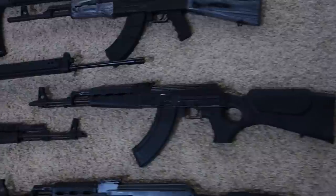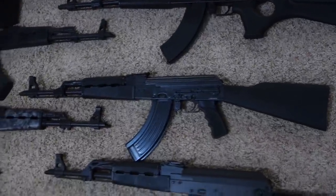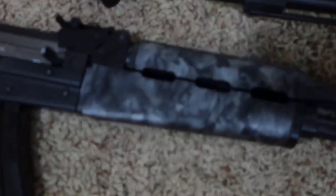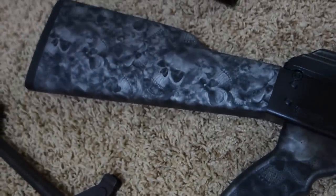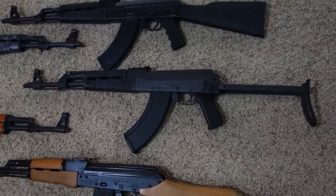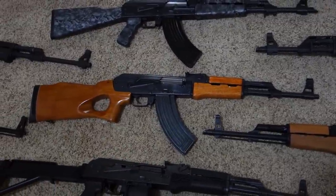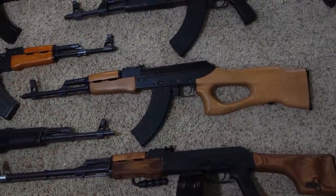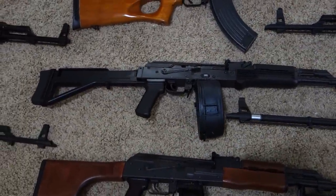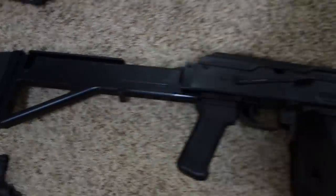Yugoslavian NPAP, Romanian GP 1975, another Yugoslavian NPAP, Yugoslavian OPAP with Sentry Reaper furniture, Yugoslavian M70 AB2T underfolder, Chinese MAC90, Hungarian SA85M, and my fun gun — American made IO Incorporated M247S with the Fostech Outdoors Bumpski stock.